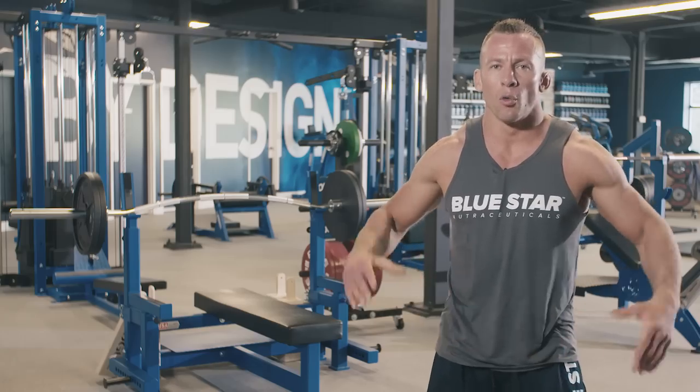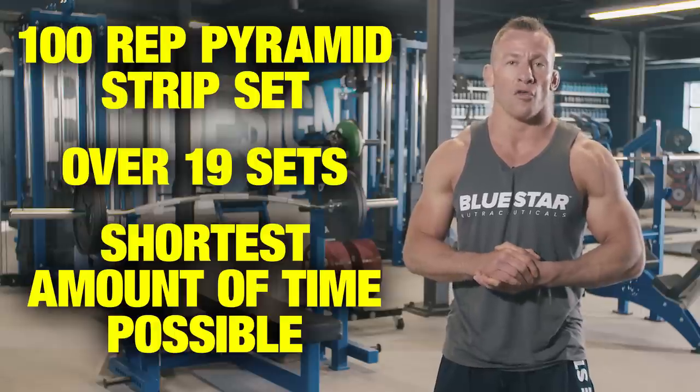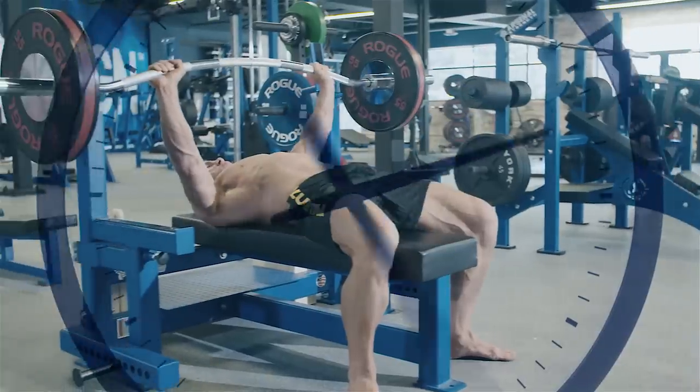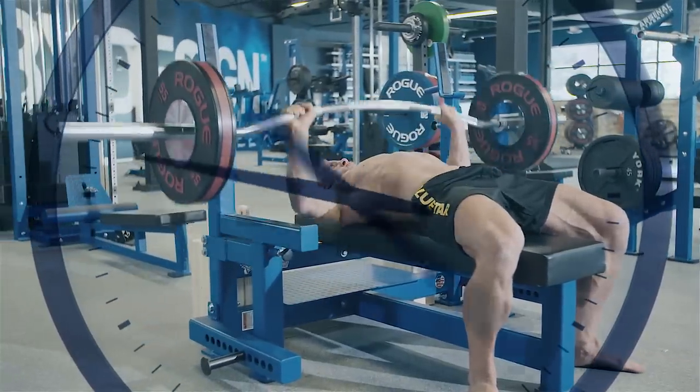The workout is simple. We're gonna be performing a hundred-rep pyramid strip set over 19 sets in the shortest amount of time possible. That means it's you versus the clock, so you've got to dig deep and push yourself hard.